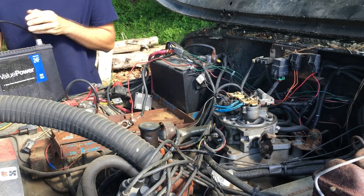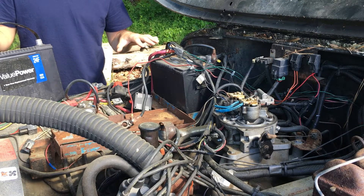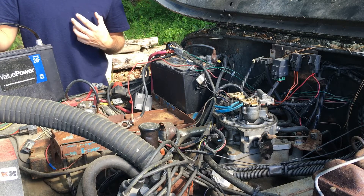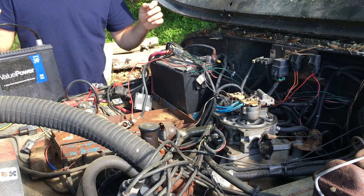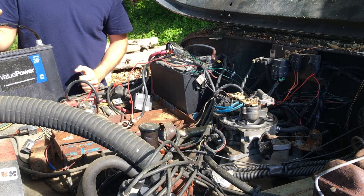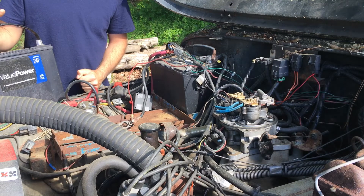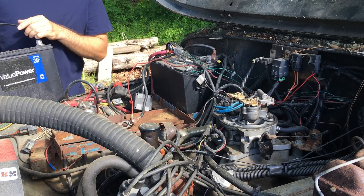I have these batteries wired in parallel. Before you say anything, I know this is a mess — it's a work in progress. There's a lot of engineering I personally created for this setup. Yeah, it looks really messy, but when you tow a 5,000 pound camper with a 30-year-old vehicle, things tend to get a little hairy — that's why we're doing this.